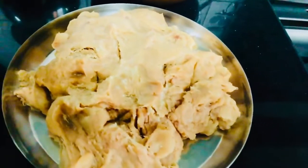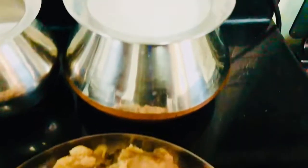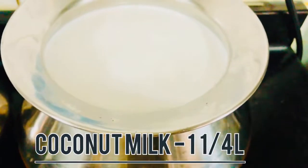Now we'll add some ingredients to the sauce. The ingredients are made in the pot.